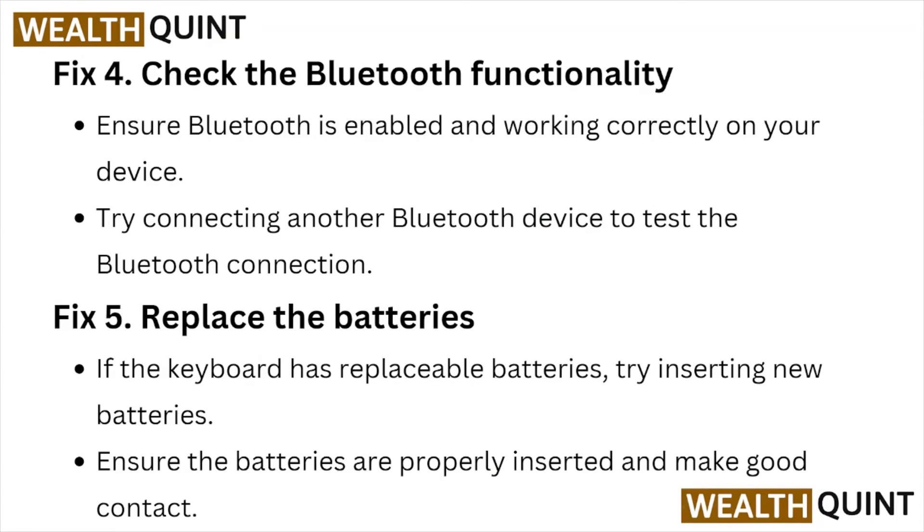Fix number four: check for Bluetooth functionality. Ensure the Bluetooth is enabled and working correctly on your device. Try connecting another Bluetooth device to test the Bluetooth connection.